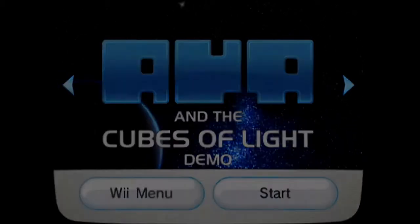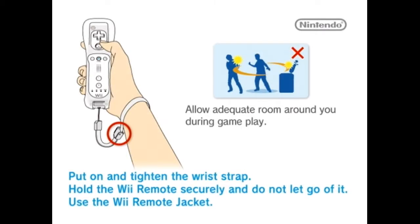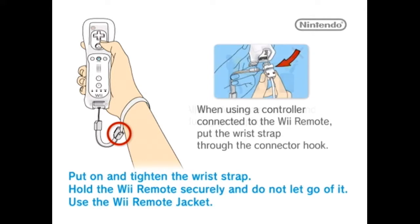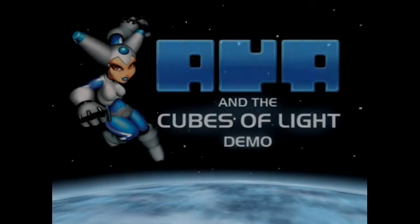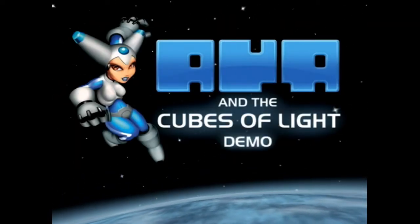So this is called... Arrgh, Cubes of Light. I'm not sure what those letters were supposed to be — it was like A-V-A, I think. Ava, maybe? It's Object Vision Software. It just looked like the GameCube thing. Presents: Ava, Cubes of Light, demo.